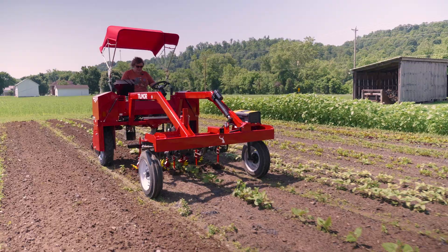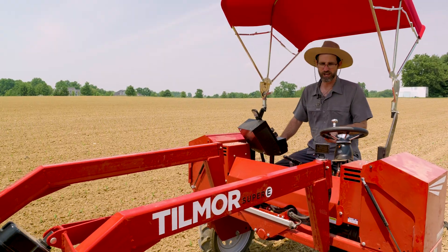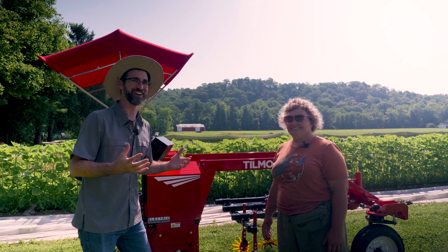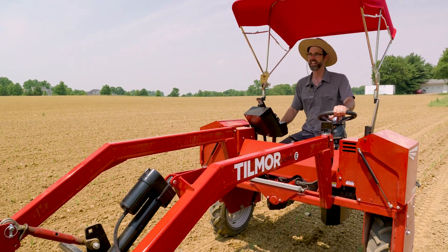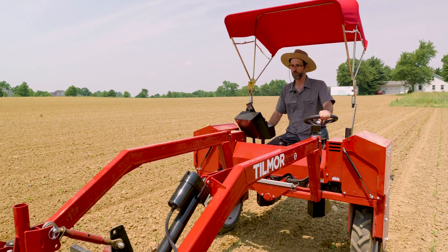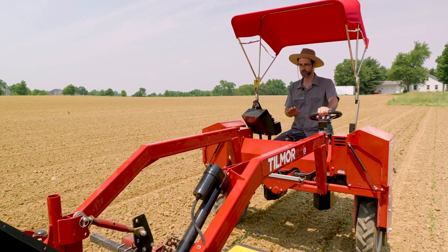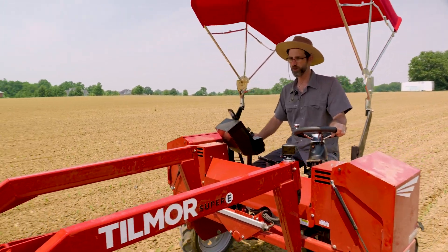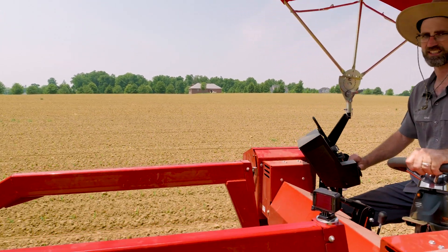Yesterday we delivered two Super E demo units to two different farms here in Ohio. In conversation with both individuals, each of them gave a highlight — the noise, or the lack of noise, maybe is the better word. With the Super E, there are no vibrations from the motor or engine, there is no engine noise — just a very light motor sound if you speed up.